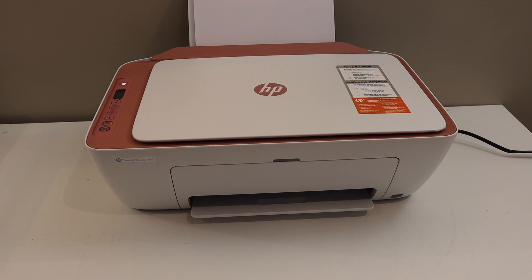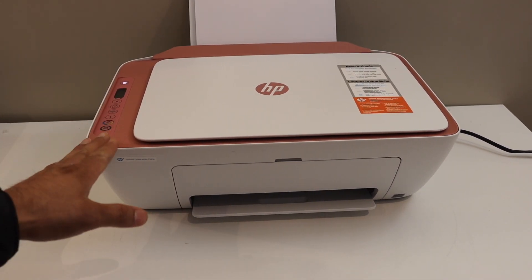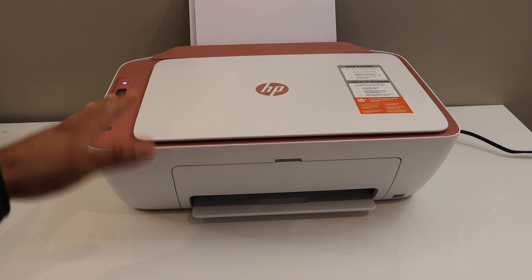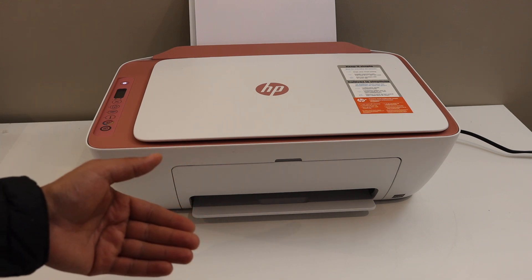Today's video is regarding the HP DeskJet 2755E printer. I am going to show you how to print the wireless quick start guide. That is for the wireless setup — it gives you all the options about the wireless of this printer.